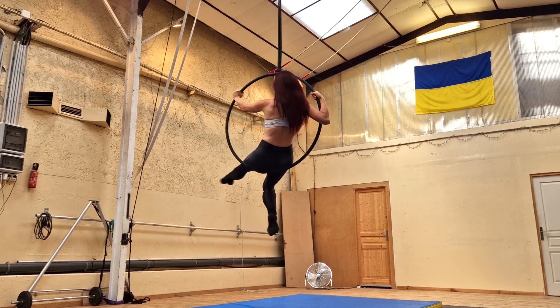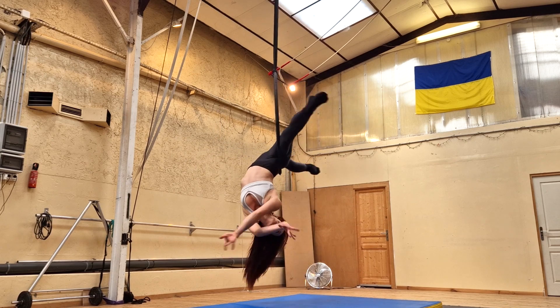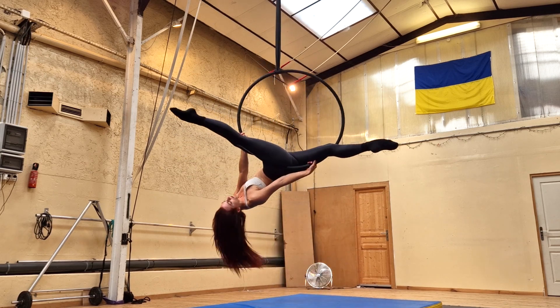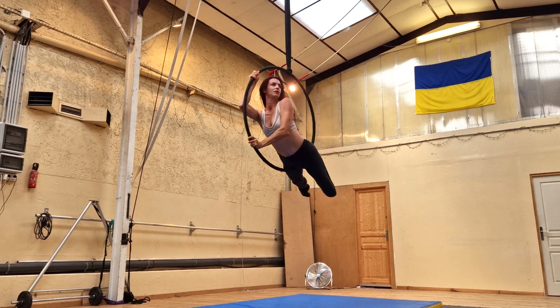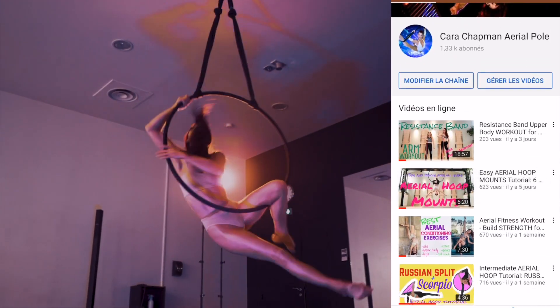Welcome to my channel! Today we're doing a really fun transitional combo that passes through your hip hang and then lets you roll back up into the hoop. This is a beautiful way to transition from gazelle back into a seated position on the hoop gracefully and beautifully.